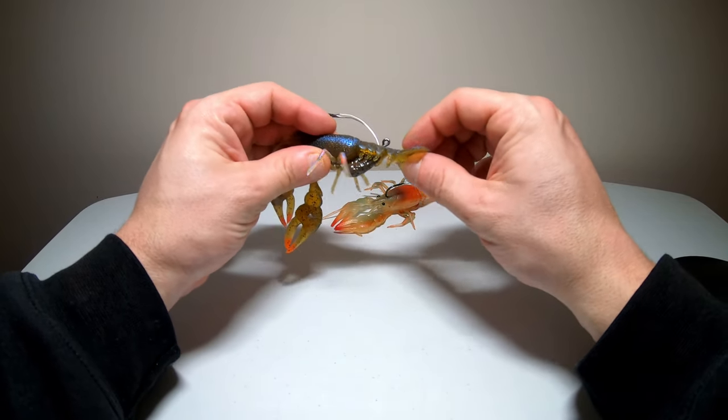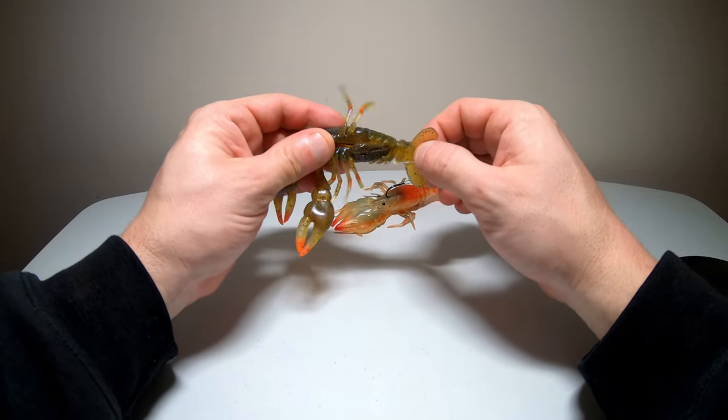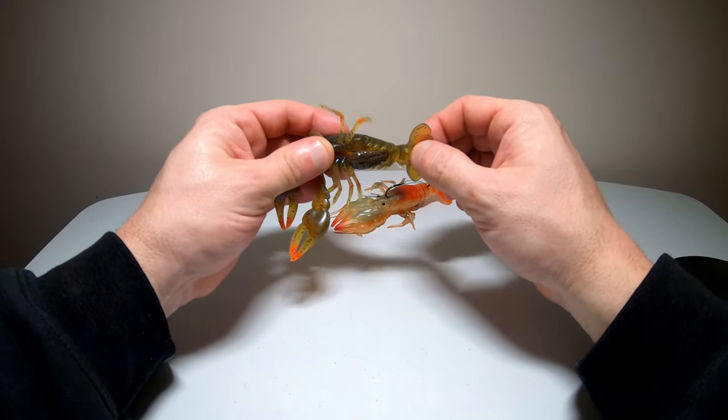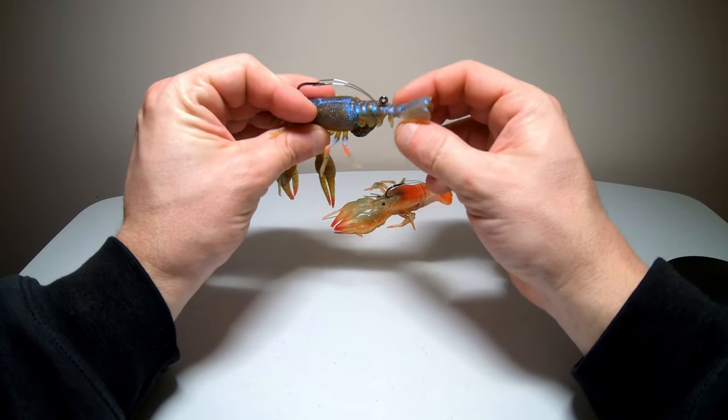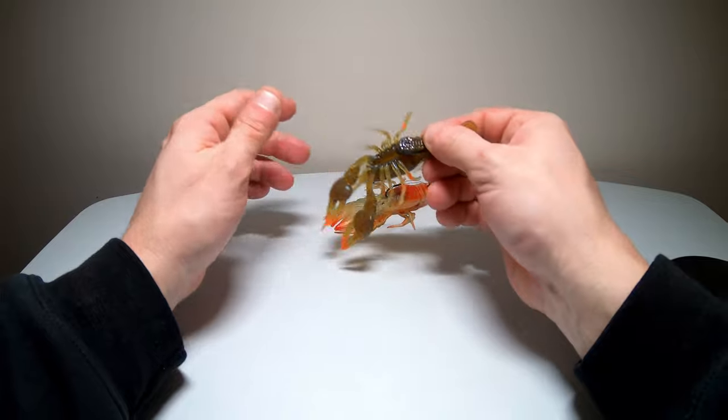The only thing I'm worried about on this is that thumping tail. Like I said, it looked like a defect when I first opened it up but they both have it. I'm not sure about that — we'll see how durable that tail ends up being.